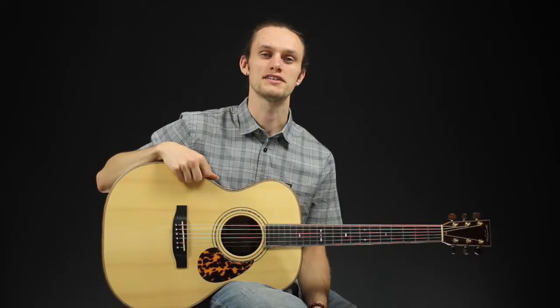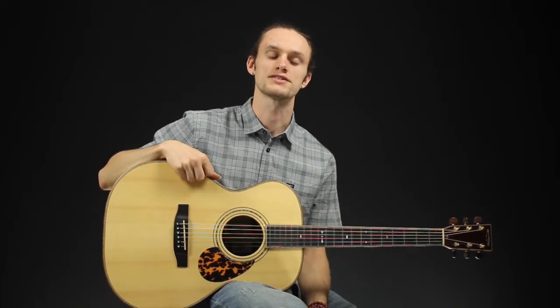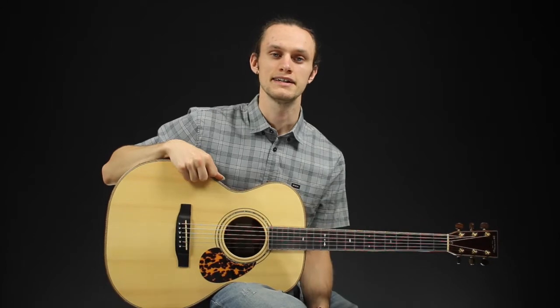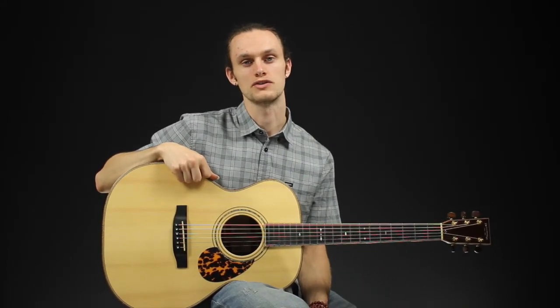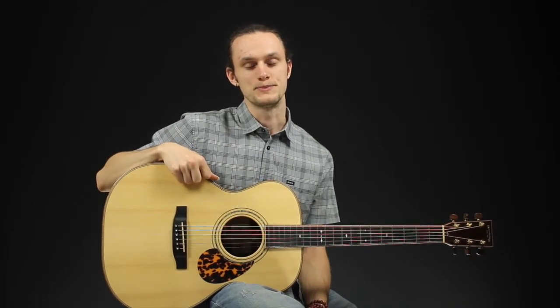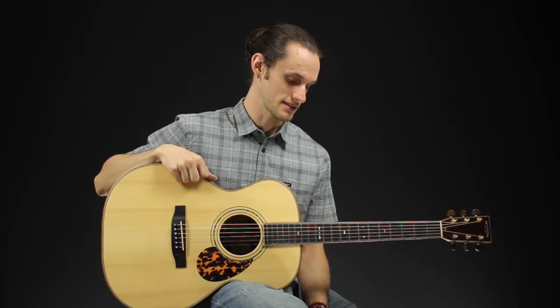Hi there, welcome to Brickhouse Guitars here in Kitchener, Ontario. My name is Corey and I'm here with this glorious Stonebridge OM35 AR Deep Body. This is a fantastic guitar, probably my favorite guitar in the whole store. I play it almost every day when I come in. It's as amazing sounding as it is to look at.